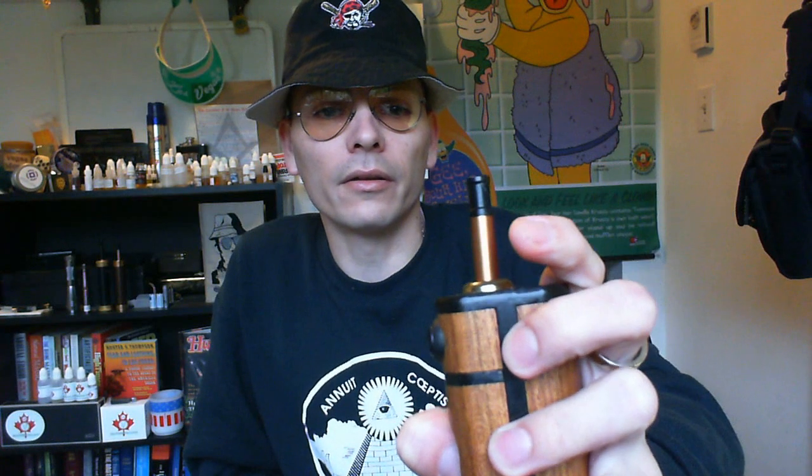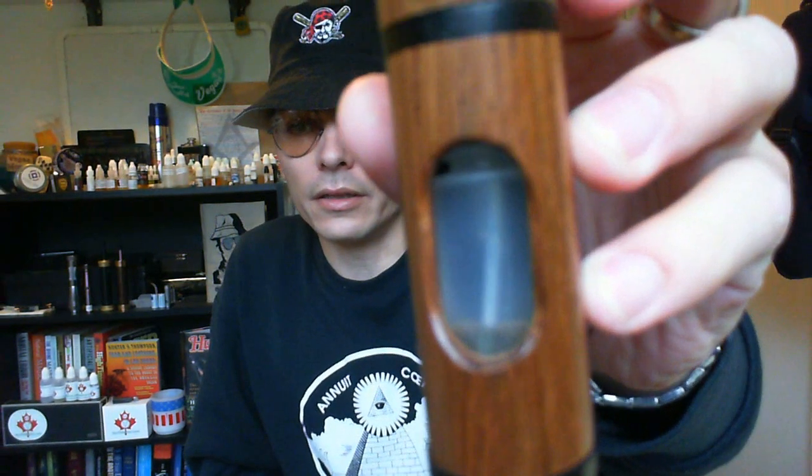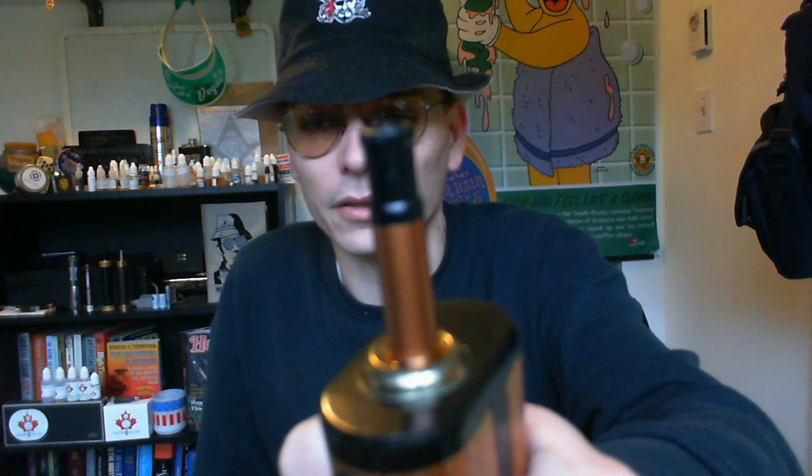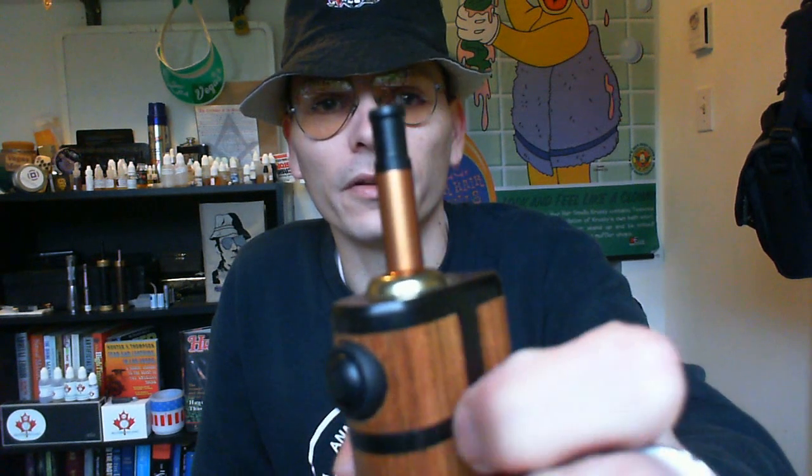It doesn't matter if you overfill it — it has a huge reservoir there and you can actually see the e-liquid dripping back into the bottle, which is very cool. If you overdo it, you can see it dripping back down. It's a beautiful sight. You can see it's just kind of drained down in there now, and you can do that several times. You really can't flood this thing — the most you can flood it is about a third of a vape.